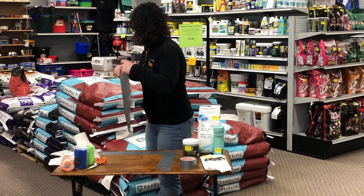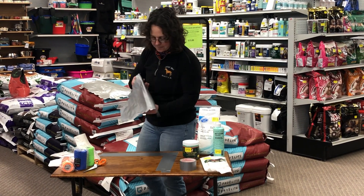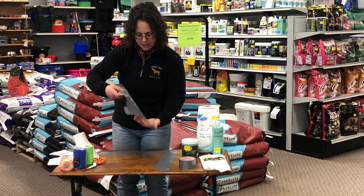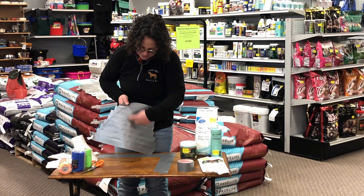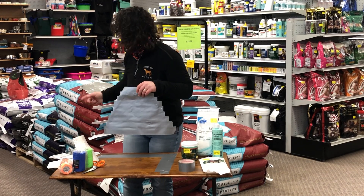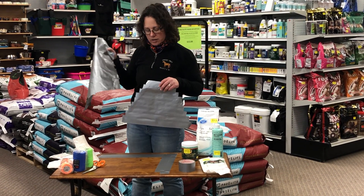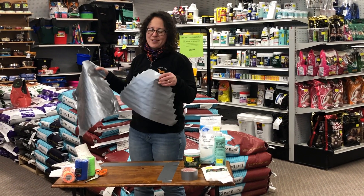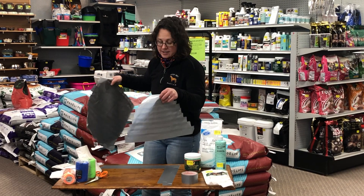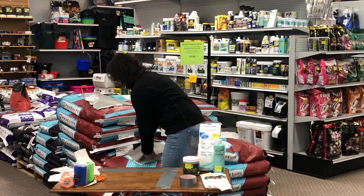Another alternative is to make a pyramid. You go with a longer piece and then a shorter piece and a shorter piece. The lattice one is more durable and will last longer during turnout, but if your horse is in the stall and you know you'll be there to take it off — or maybe you don't have a lot of duct tape — the pyramid is another way that also works.